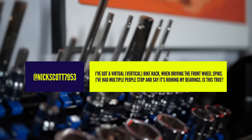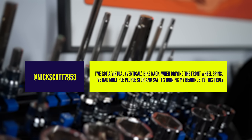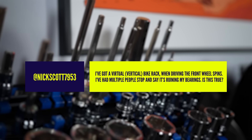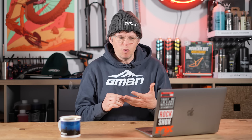Next question from Nickscott7953. He's got a vertical bike rack and when driving, the front wheel spins. He's had multiple people stop him and say it's ruining his bearings. Is this true? It's got me thinking — effectively, riding and general wear is wearing parts out, and even with grease in there, over time the ball bearings in your wheel will wear out. So if your bike wheel is spinning really fast all the time and you're driving a lot, is it ruining it?